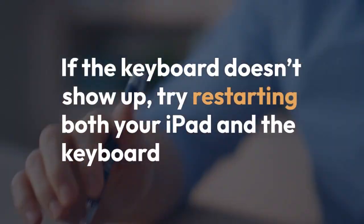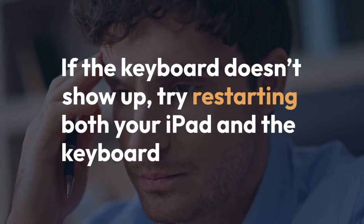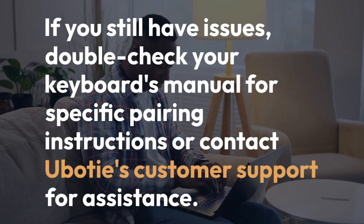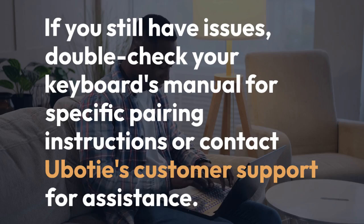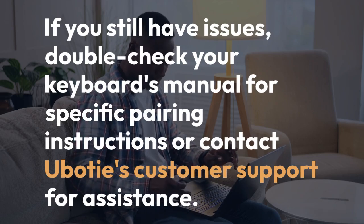If the keyboard doesn't show up, try restarting both your iPad and the keyboard. If you still have issues, double-check your keyboard's manual for specific pairing instructions, or contact U-Body's customer support for assistance.